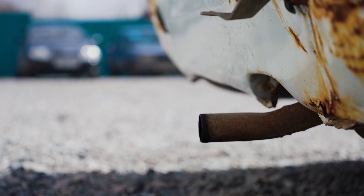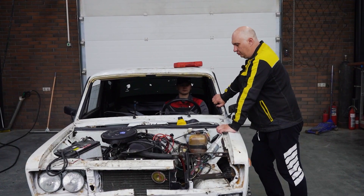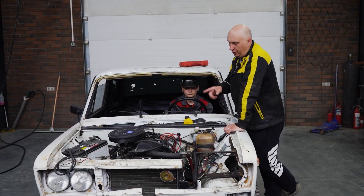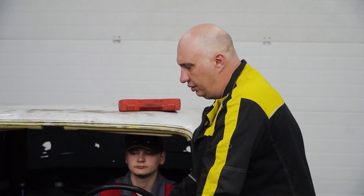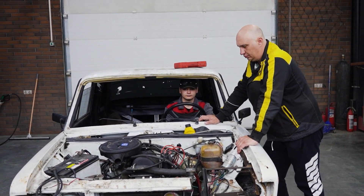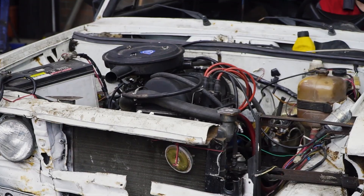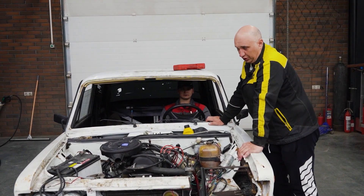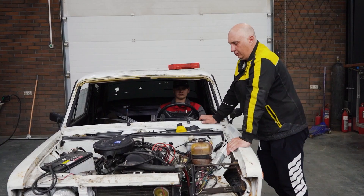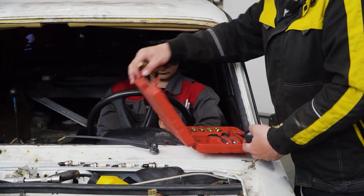A couple of days have gone by. The car has literally been standing for two days and running almost non-stop. The time has come to do another compression test and sum the whole thing up. But first we need to let it run for a bit — to warm it up and empty the carburetor of gasoline to get a more adequate result.